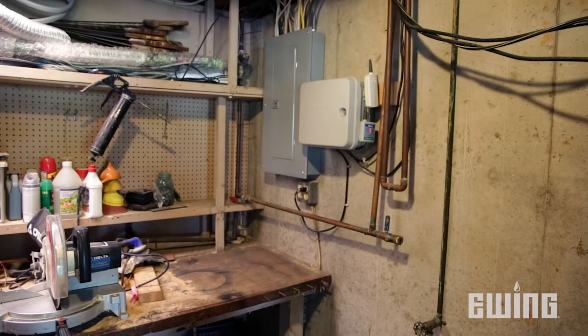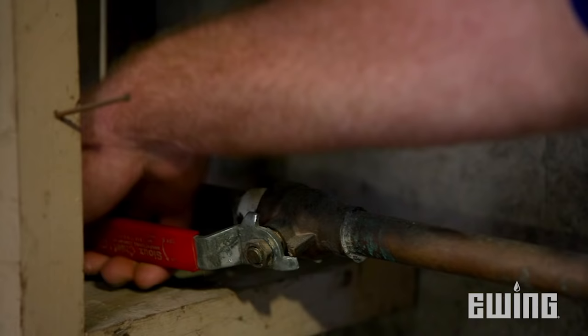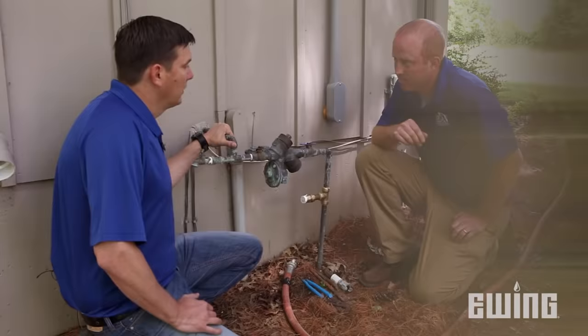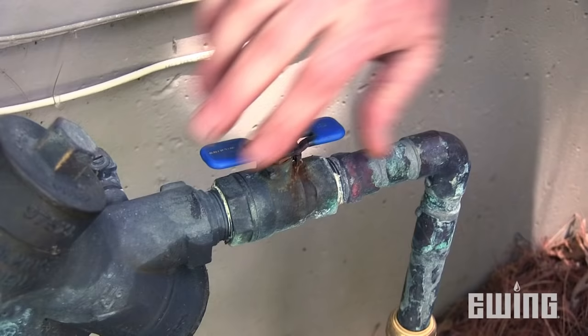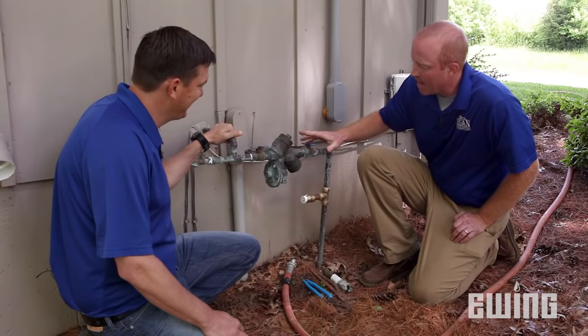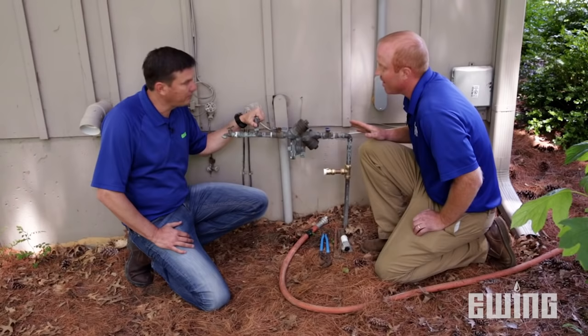Depending on the house or residence, you may have your shutoff in the basement or a crawl space, or the other option is in the yard by the water meter, usually in a valve box. Now that the water's turned off, we're going to turn this off to isolate the backflow and not allow air to go backwards through it.